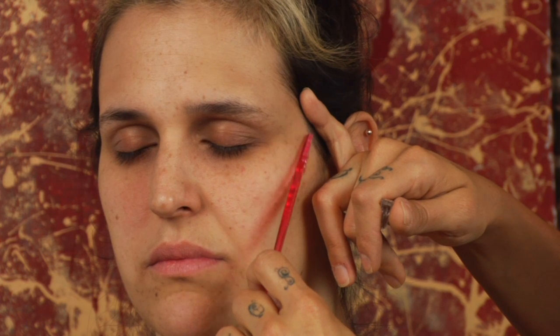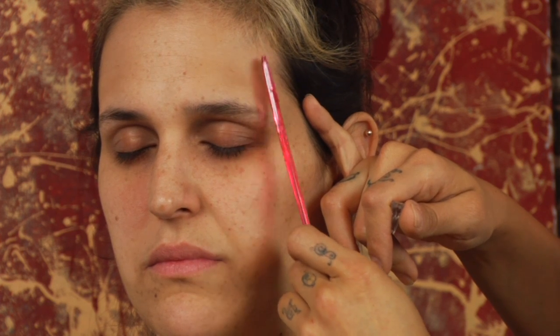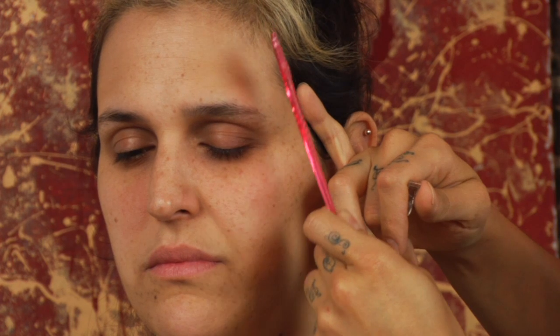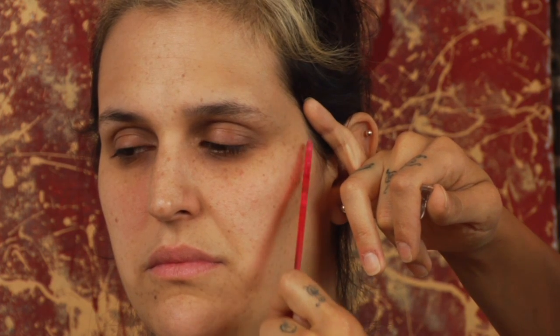Another method of temple hair removal is with a tinkle razor or similar razors that don't cause a lot of damage — you just rub it along the areas where you want the hair removed. And don't worry about the myth that shaving makes it grow back thicker. No, it's not true. We're not doing anything at the molecular level here; we're just taking away this lanugo baby-fine hair and it's not going to come back thicker.